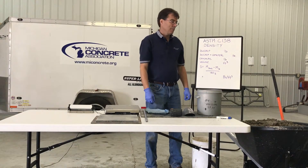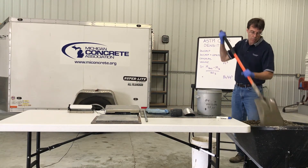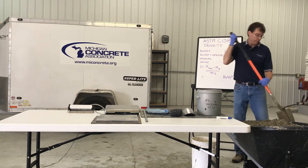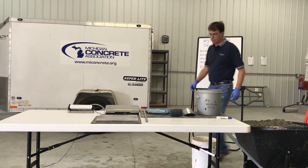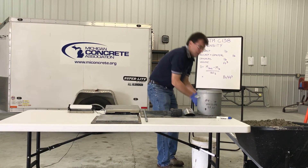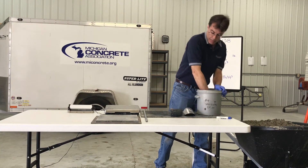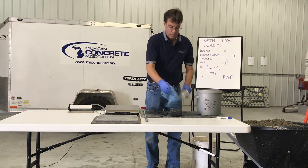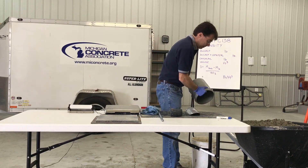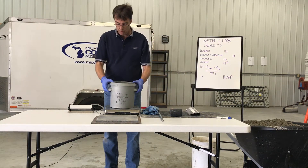Individual samples are to be combined and remixed with a shovel, the minimum amount necessary to ensure uniformity. Dampen your testing equipment as required by the specification. Remove any standing water from the bottom of the measure. Determine the mass of the empty measure to be used and place it on a flat, level, firm surface.